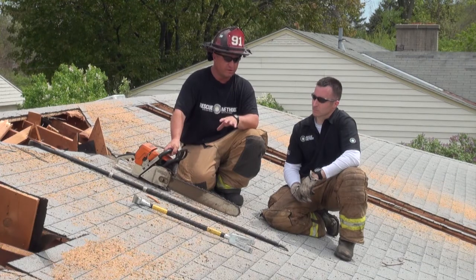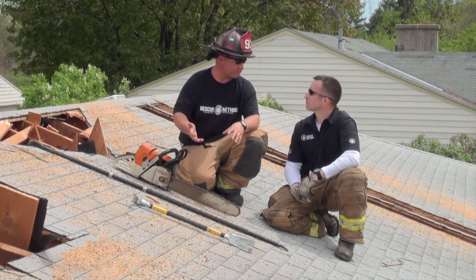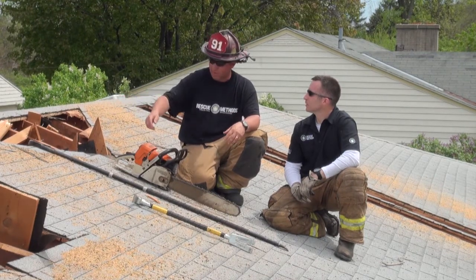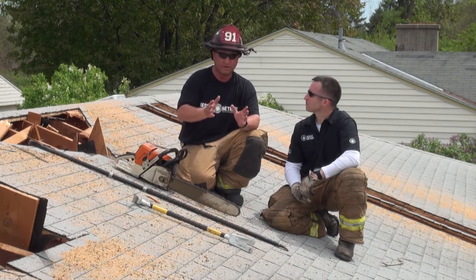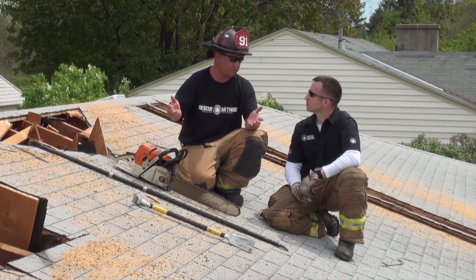I agree. What the roof gives you is what cut you're going to use — whether you're going to use a drop cut, a quick cut, a ridge cut, whatever. Whatever that roof gives you, that's going to determine your tactic. So you cannot go into a situation of ventilation with a preconceived notion of what cut you'll make until you see what the roof's giving you.